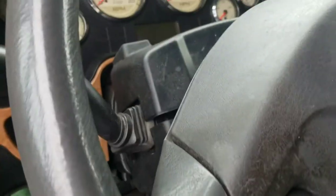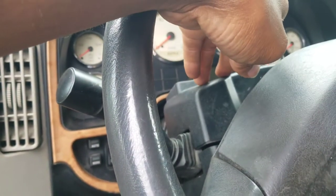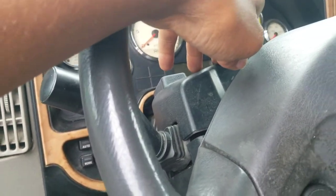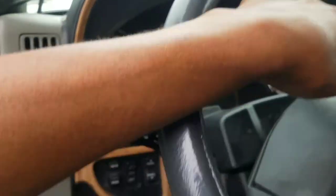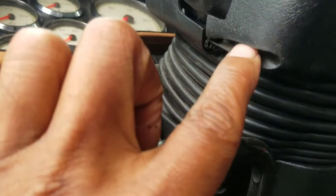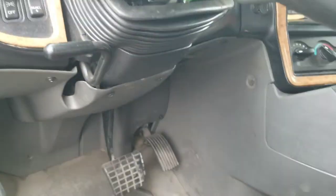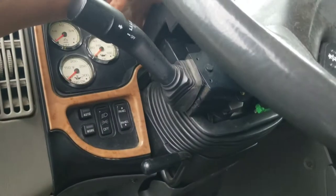First thing you want to do is take off this piece of black plastic right here. I already removed mine, so all you got to do is remove the screws. You got about three screws on the bottom, one here, and another one on the other side. Then you remove this black piece — it's just the cover.